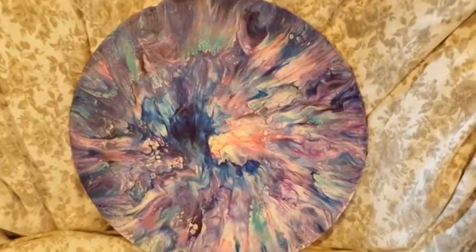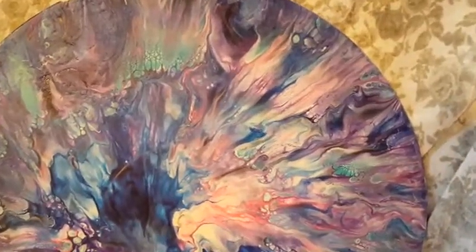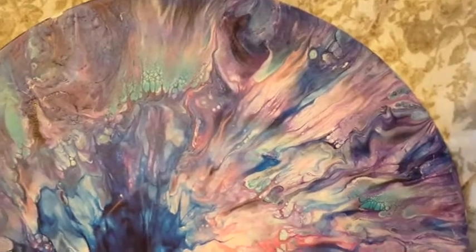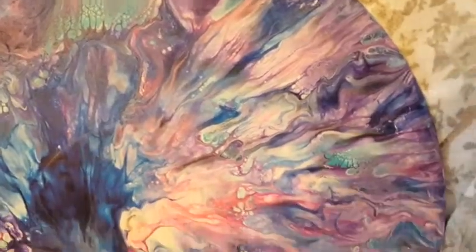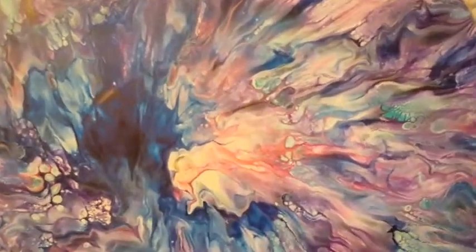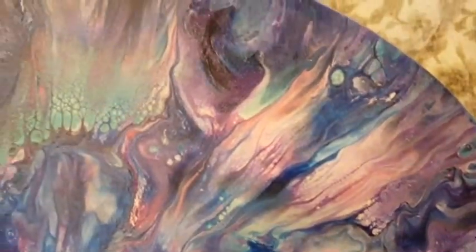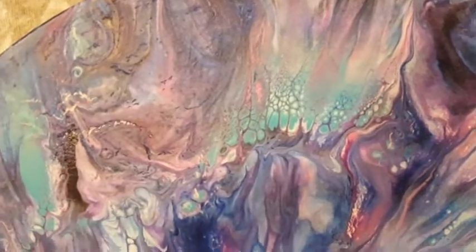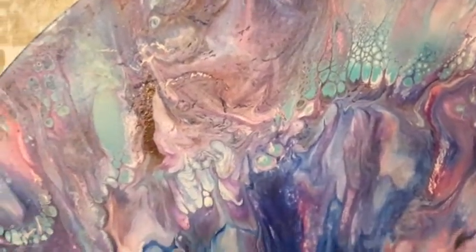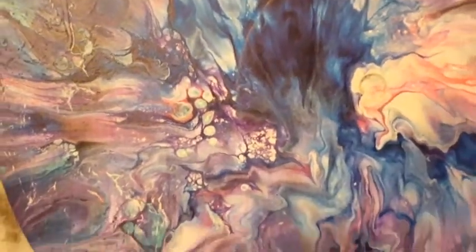Here it is, all dry — oh my gosh, will you look at that! I didn't put any green in that, but look at that green showing up — it's almost like a turquoise teal. And we've got some gold going on down here. The colors are just spectacular. It hasn't been glossed up or anything, but the cells and the patterns turned out really really cool and the colors are just gorgeous.